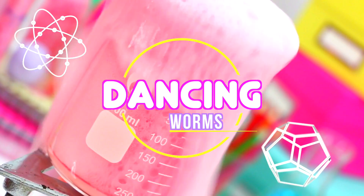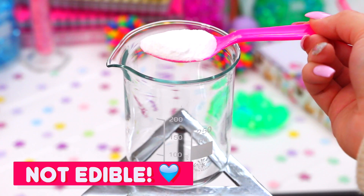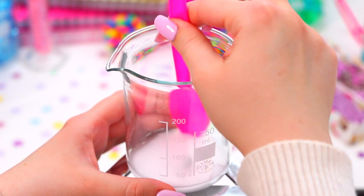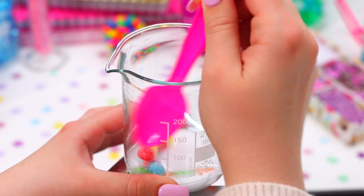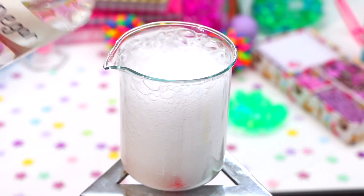Now for my favorite experiment, which is the dancing worms. This experiment is not edible, but I thought I'd include it anyway because you just need a couple of ingredients from the pantry, and it's so much fun to do. All you need to do is mix some bicarb and water together to make a paste, and then add a couple of gummy worms and coat them in the bicarb and water paste. Then take some vinegar and add a small amount, and see all the bubbles start to form.